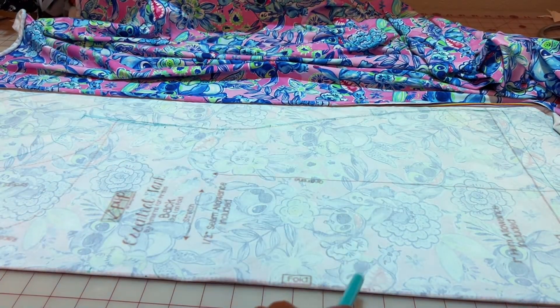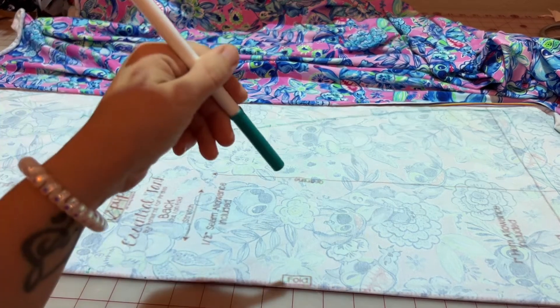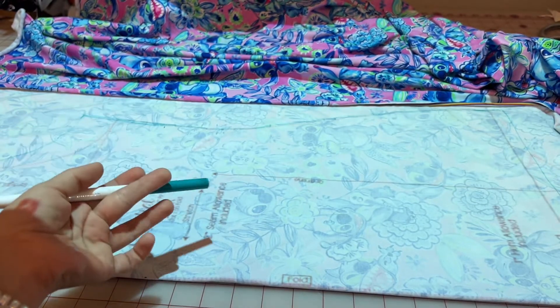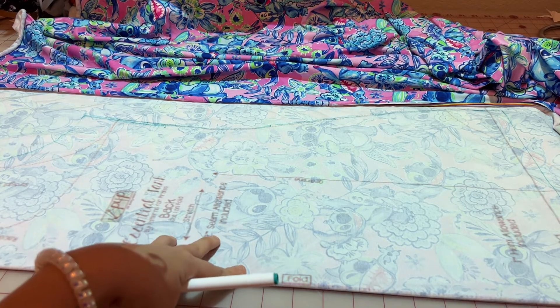You'll also see I have this washable marker here — it is fantastic if you want to trace your pattern onto your fabric before cutting. I did that this time because I am grading the pattern. This marker is wonderful because it just washes out. No stains, no nothing. It works great.